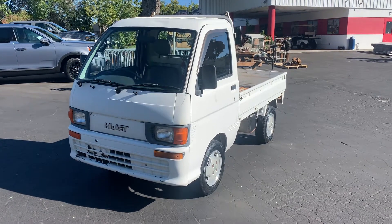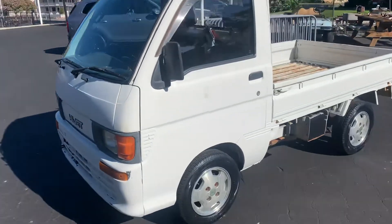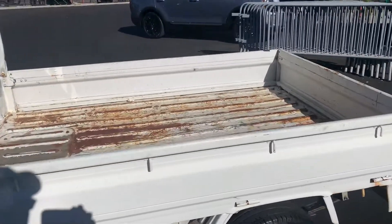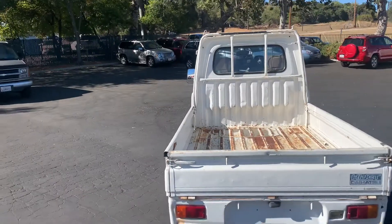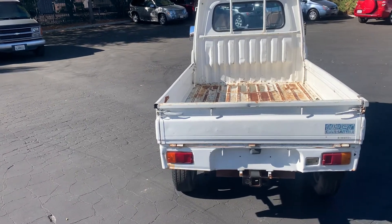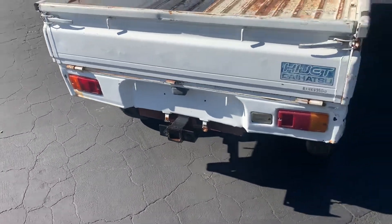This is a video on the Daihatsu Hi-Jet Mini Truck, right-hand steering. Really nice shape. These have a six-foot, six-inch bed, about four and a half feet wide. The sides actually fold down, which is kind of cool. This particular truck has a hitch, which is a plus.